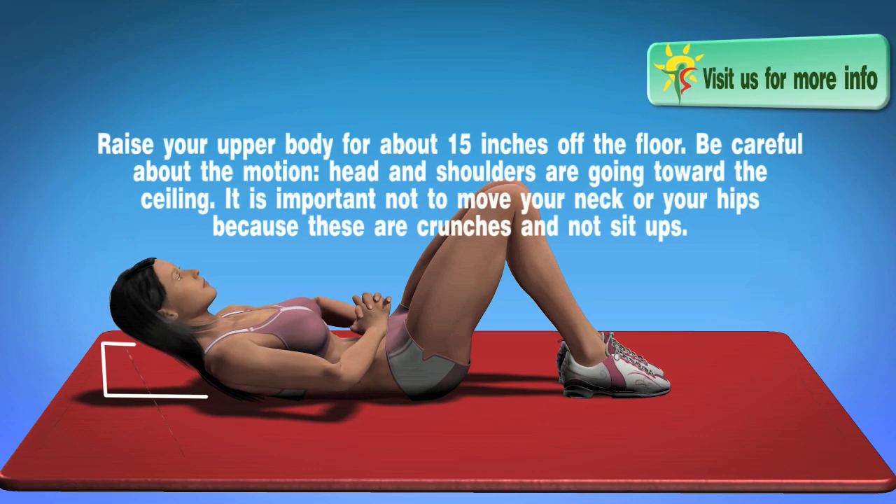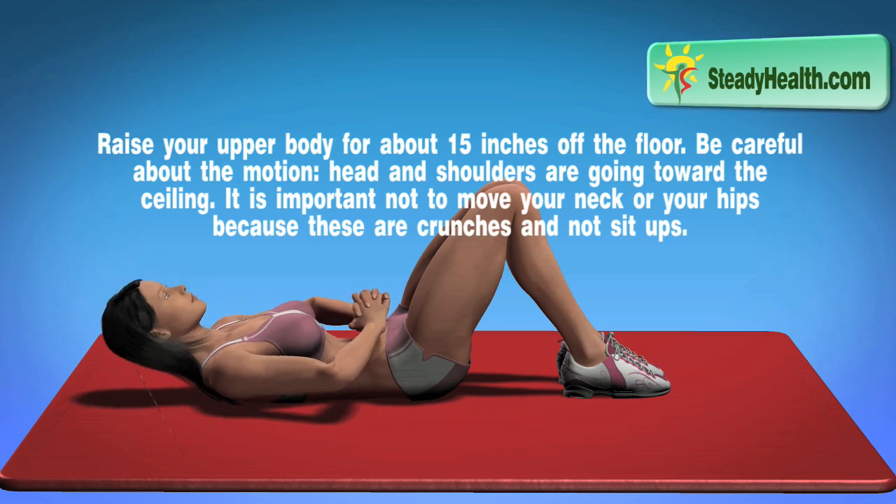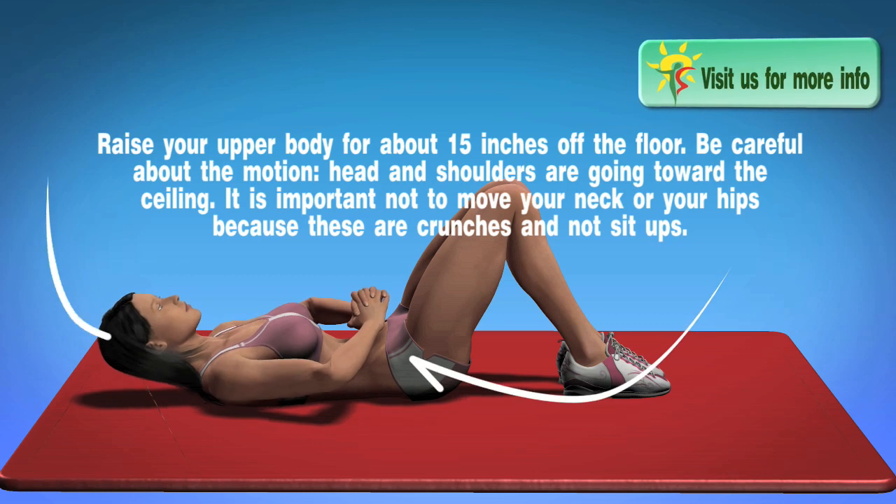Raise your upper body for about 15 inches off the floor. Be careful about the motion — head and shoulders are going toward the ceiling. It is important not to move your neck or your hips.